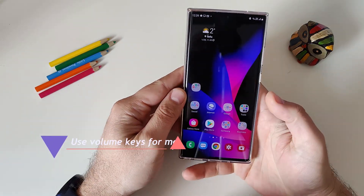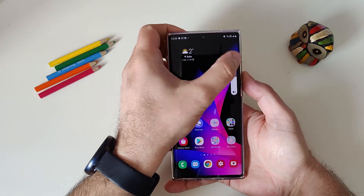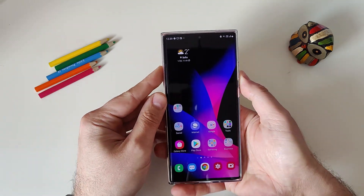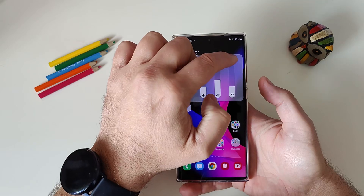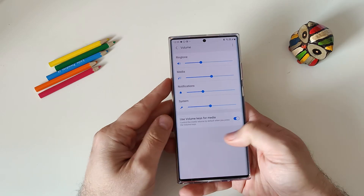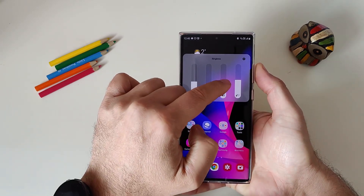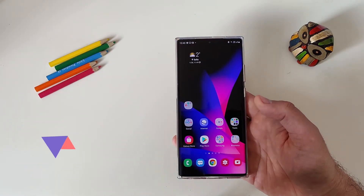Tip number one: use the volume keys for media. By default, when you hit the volume rocker, you are controlling the ringtone, which is annoying. To change this, tap the three dots, go to Settings, and enable 'Use volume keys for media.' Once enabled, you are controlling the media volume and the ringtone is placed at the second position.